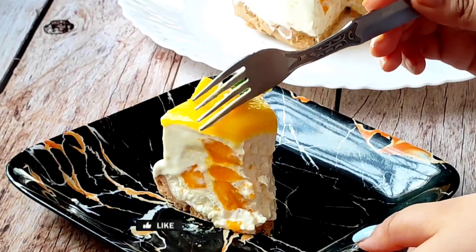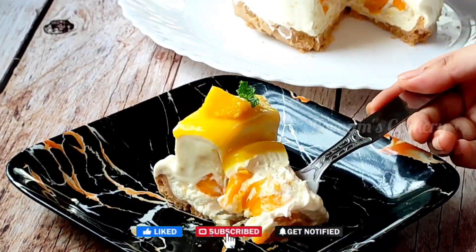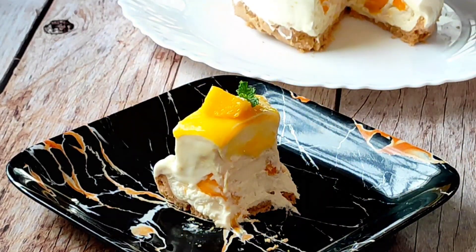Bhoot ee delicious banta hai. Agar video pasan dae na to like, share aur channel ko subscribe chalye. Mousse cake ko banana shuru kaartate hai.